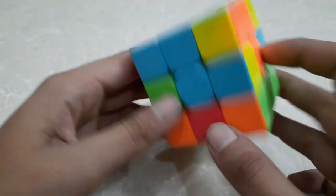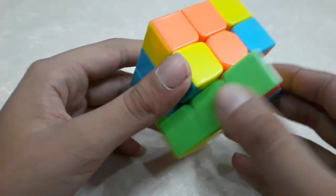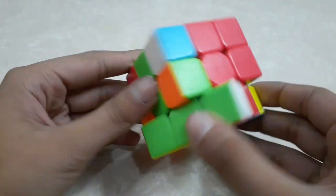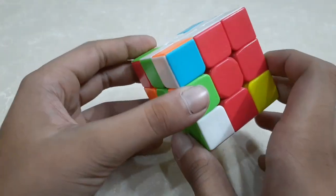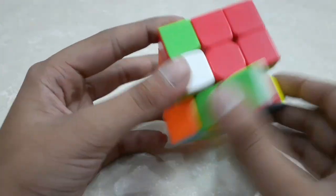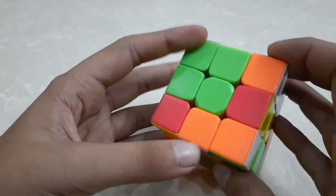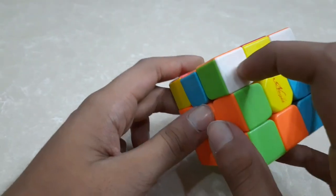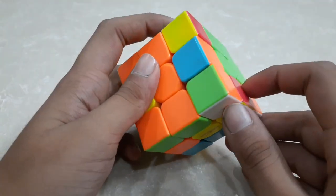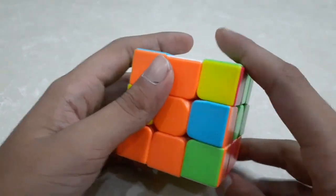Now we have to do the same step for all three remaining corner pieces. One is over here — I will match it to the green center piece. It is matched, then I will do this formula. Now if you see, one corner piece is over here, but I have to face this corner piece over here, so I will do this step to do that.